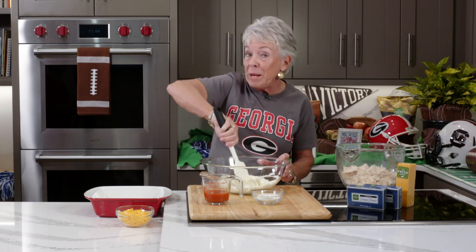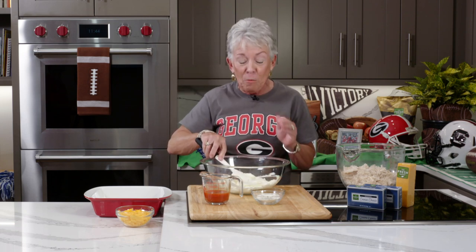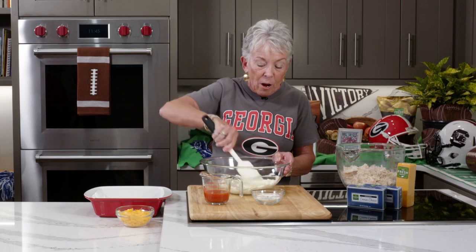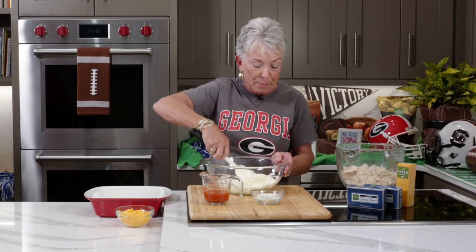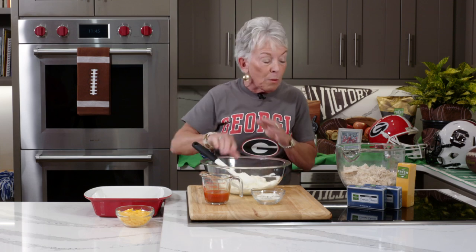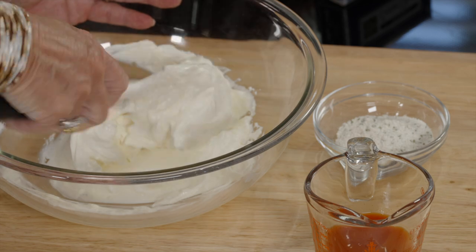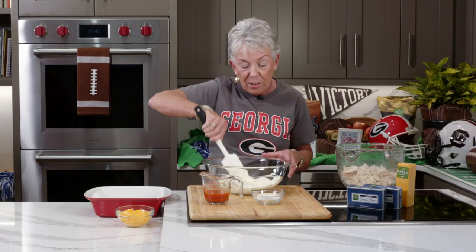Welcome back, everybody. If you're just joining us, we are celebrating that football season is back. Making tailgate food is fall entertaining — everybody can go outside, it's nice and pleasant. You might want to be the tailgate sweetheart this year by bringing something unusual your group of friends has not had. So we just finished the cheese strips. Now we're on the buffalo chicken dip — this is a noted dip in the South, everybody absolutely loves it. Right now I'm getting this cream cheese nice and creamy. We let it come to room temperature, and you can zap it in the microwave for a few seconds if you need to.